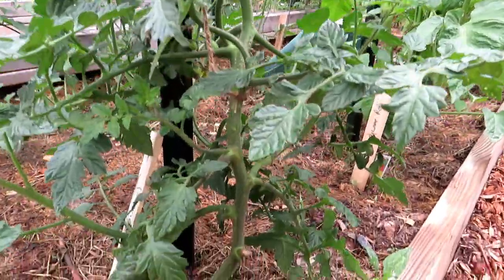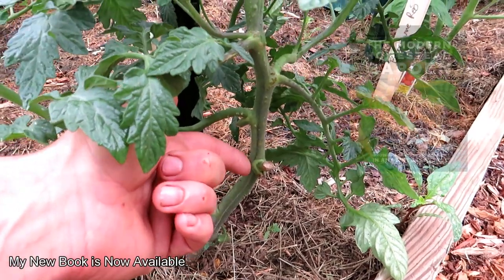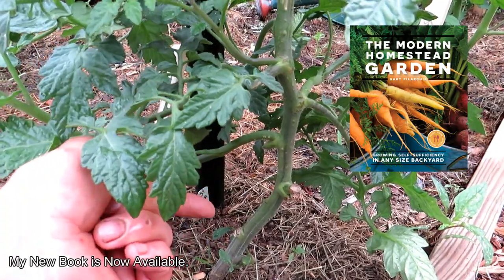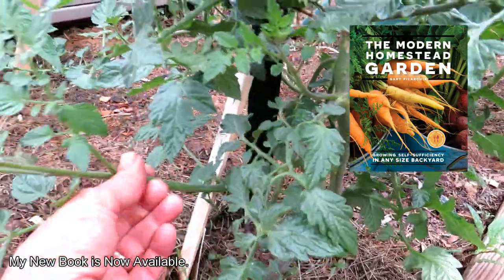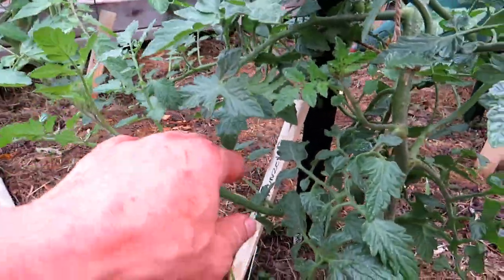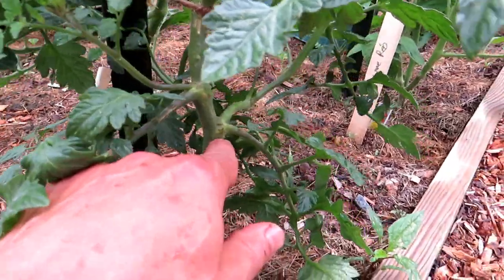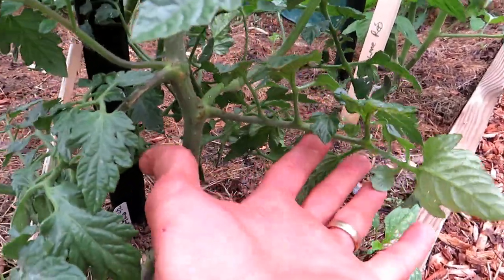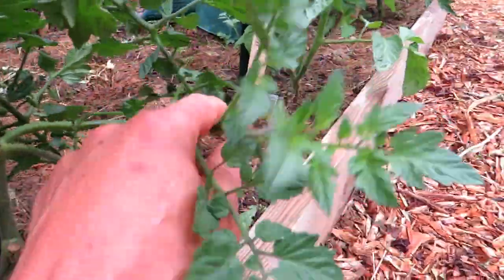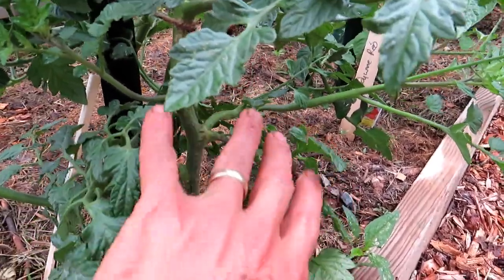So you have your main stem that comes out of the ground and you work your way up. This was actually a leaf right here that's gone — this is the sucker, and it's turned into a full production stem; it will start flowering soon. Maybe I want to keep that, maybe I don't. As you go up, you see the leaf that comes out — there's the joint right in there, and this would be a sucker. Look how big it is. I'm going to remove these because I just don't want any growth down there.